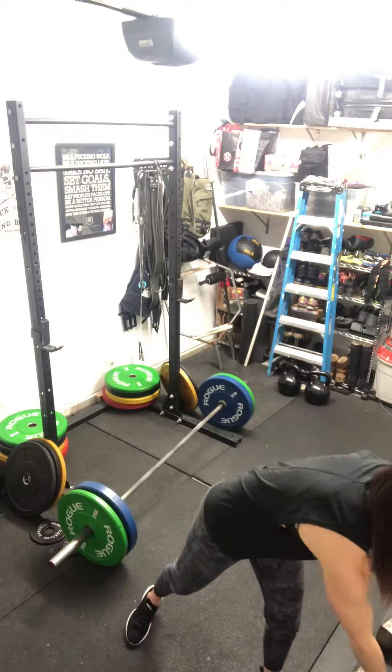Our first movement of the day is a thruster. If you have the barbell, let's go barbell thrusters. If not, we're using those dumbbells.